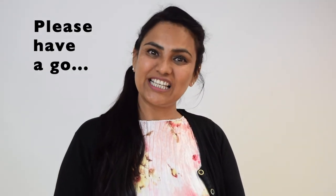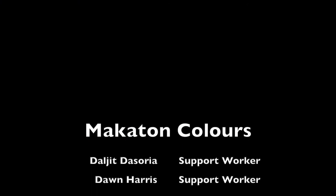Now it's your turn to learn all these colours in Makaton — let us know how you're doing it. Thank you! Bye bye.